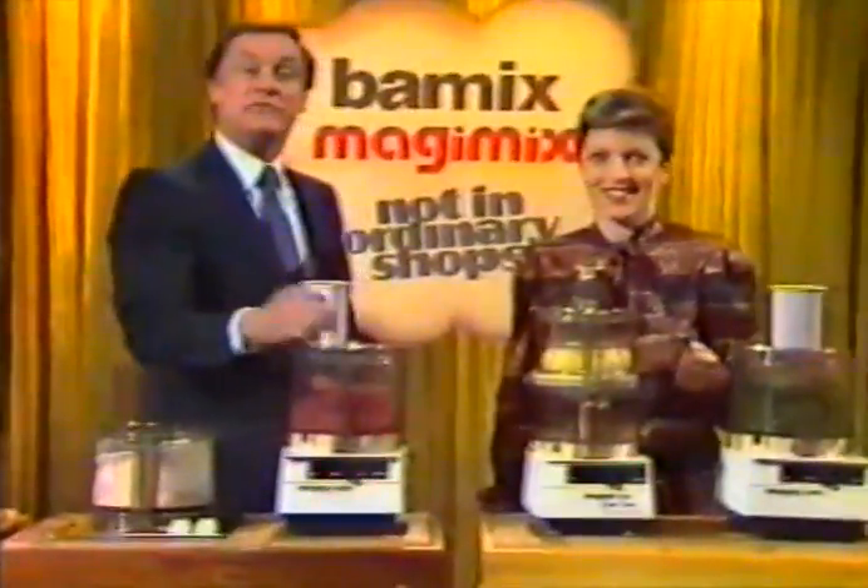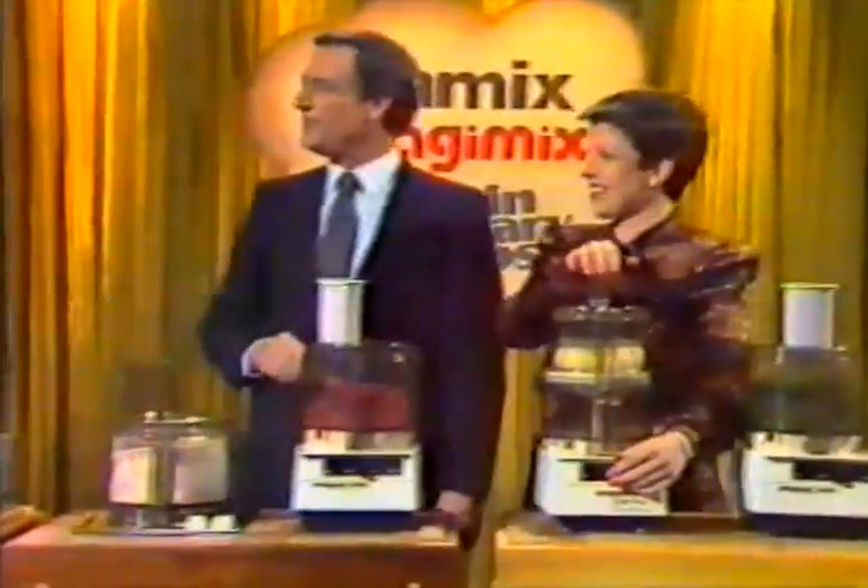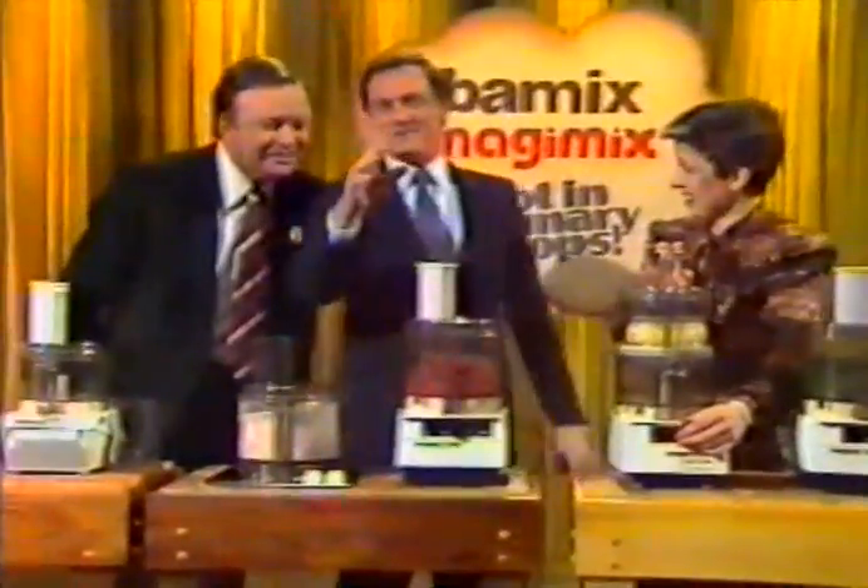Magimix will mince a kilo of fresh meat without effort for pies, for pasties, and for meatloaves as well. Speak up, please, Pete. It'll do what? It will fix all your meat up. Oh, just what I need.